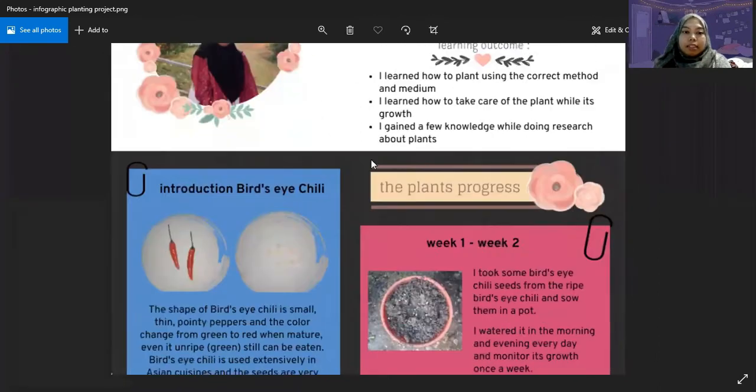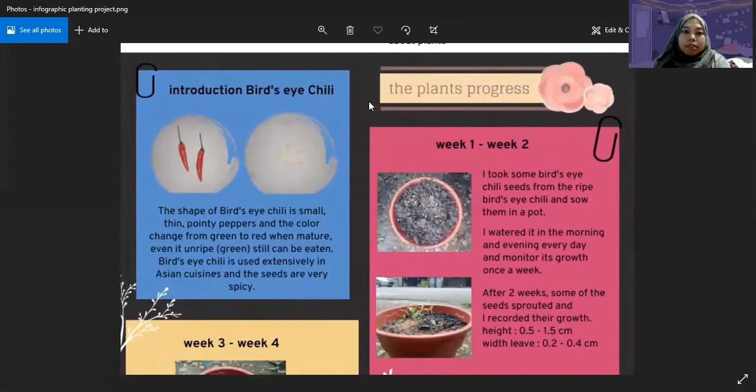The first thing is the introduction. The shape of the bird's eye chili is small, thin, and pointy pepper, and the color will change from green to red when it's mature. It can still be eaten even if it's unripe. The bird's eye chili is commonly used in Asian cuisine in order to add some spiciness to the food, and the spice actually comes from the seed.